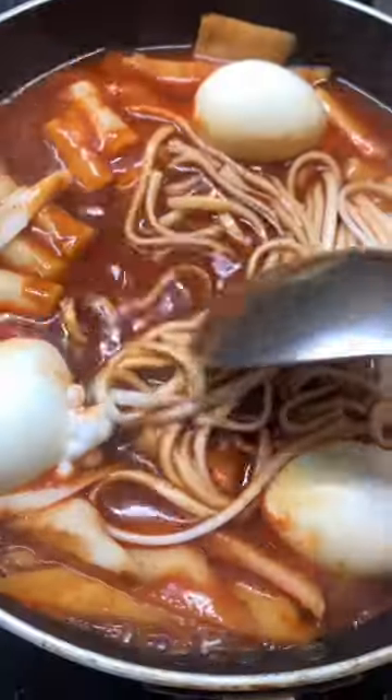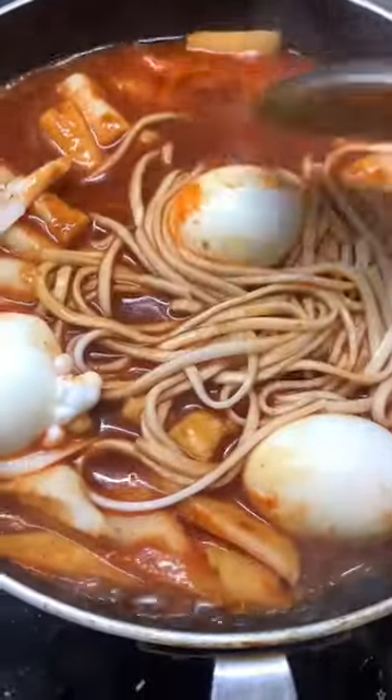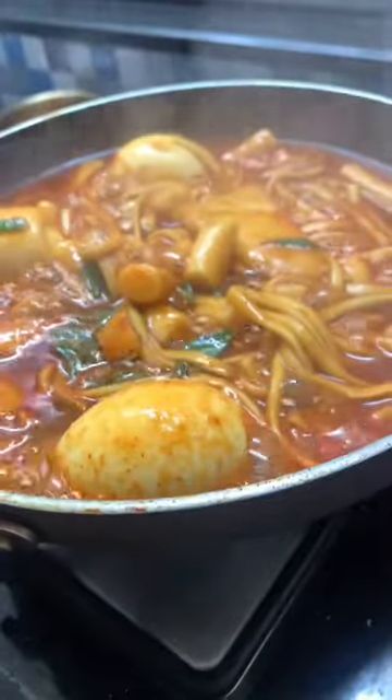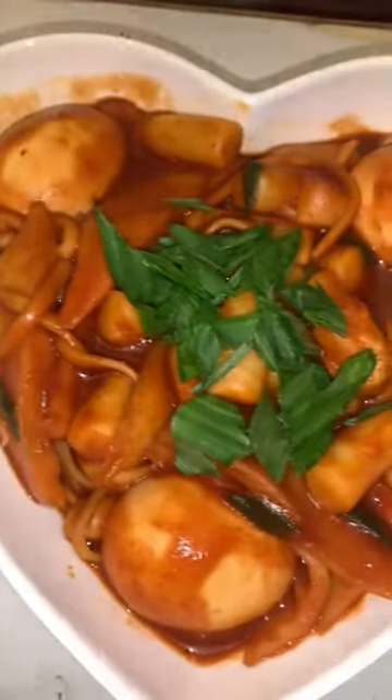Then I added some udon noodles and 3 boiled eggs, and garnished it with green onions — and that's it! I hope you enjoyed it. Subscribe, bye!